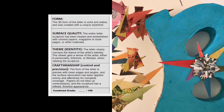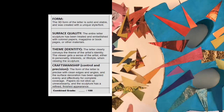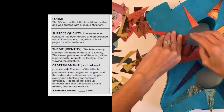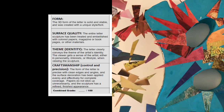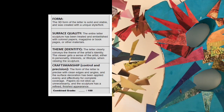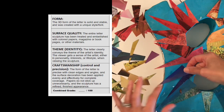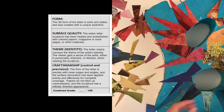No matter what you do for your surface design, just remember how you're being assessed. For surface quality, your entire letter sculpture has to be treated and embellished with colored papers, magazines, book pages, or other materials. Also, you need to do something to the sides of your letter. The only area that can be left plain is the back side of the letter.